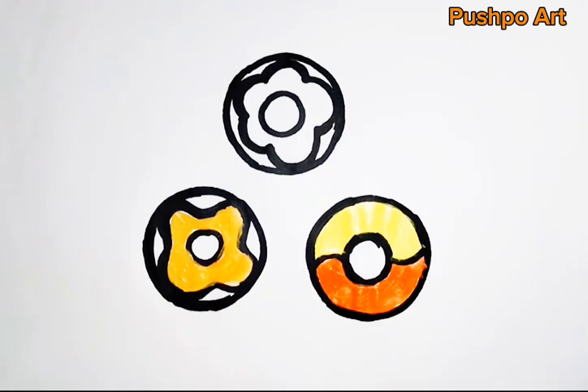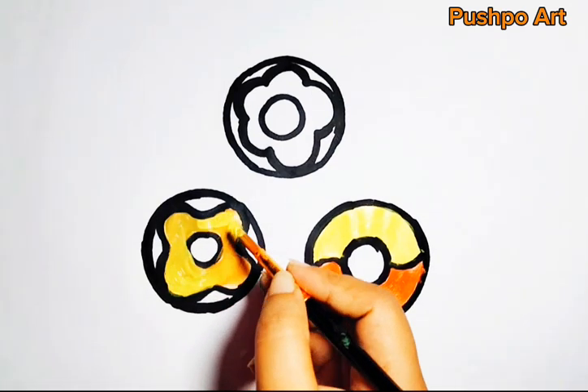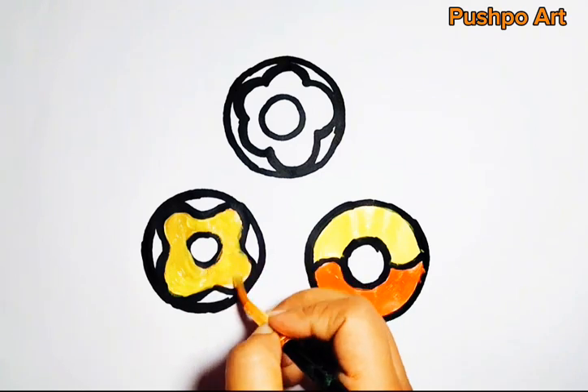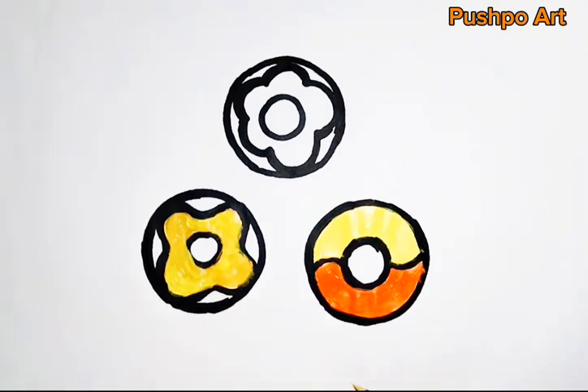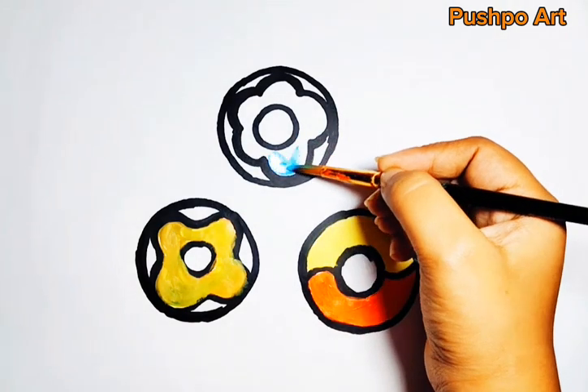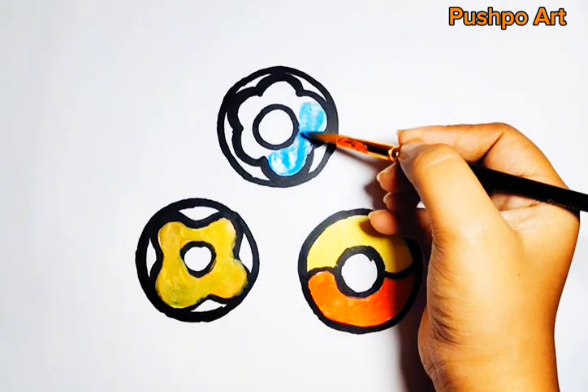Here we go. Let's find more color, everybody. Look for the color. Look for the color. Where is it? Blue. Indigo. Violet. Hey, that's a rainbow.